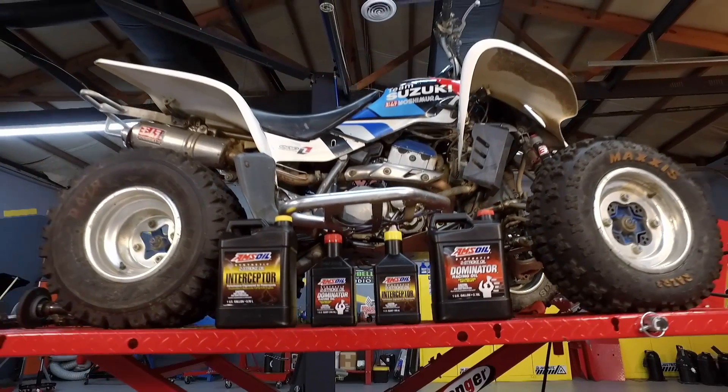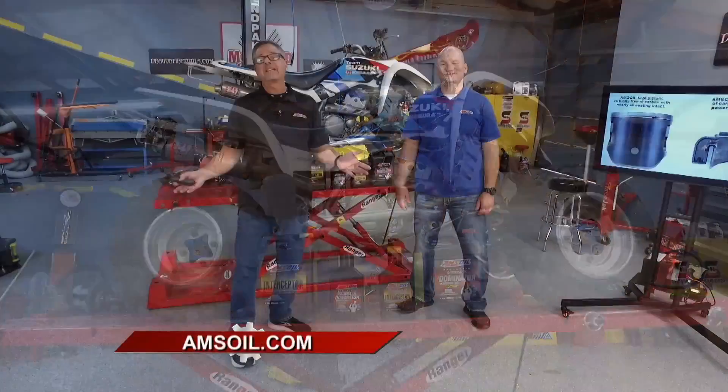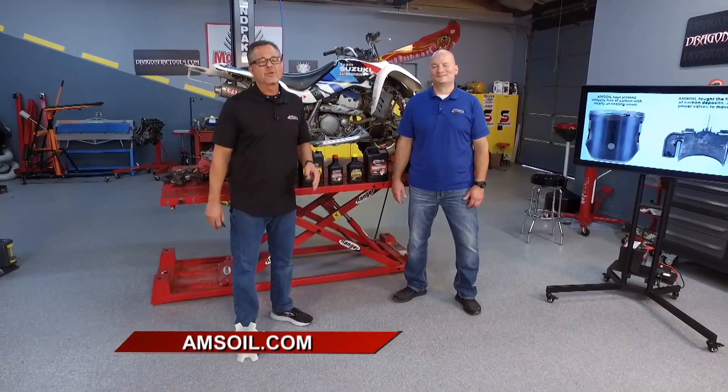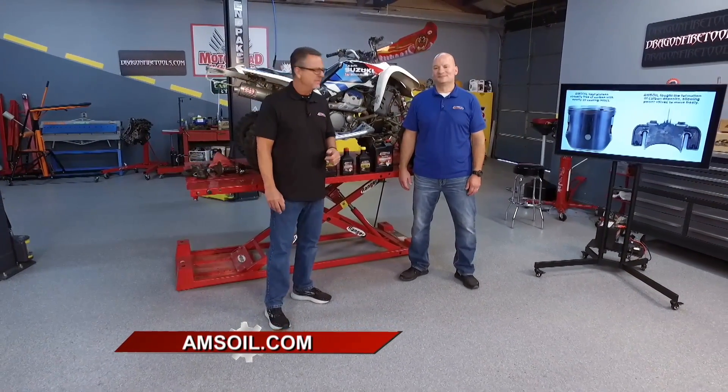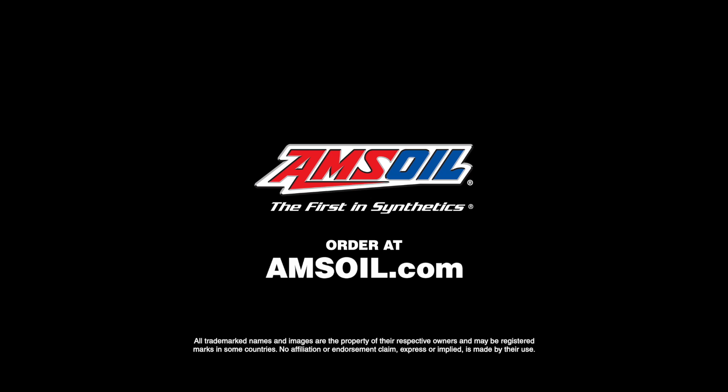Whether you're abusing the equipment like Len does or you're just driving it on a daily basis, no worries. Amsoil has their oil tested and proven. Just go to amsoil.com and get some two-stroke oil or a bunch of phenomenal products.